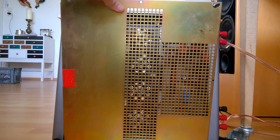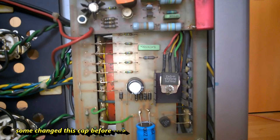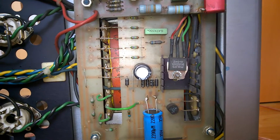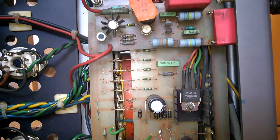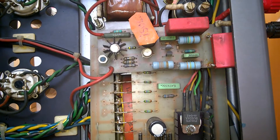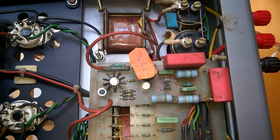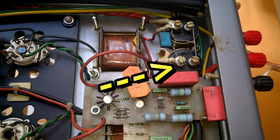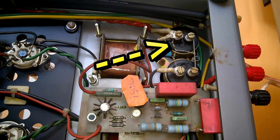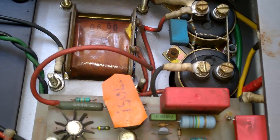Let's have a look inside. The power transformer from the bottom view, with wire rings for 6.3V filament voltage and the anode voltage of 400-something volts. Rectifiers. A high voltage reservoir capacitor followed by a DC coil and another reservoir capacitor of the same type, smoothening the DC.